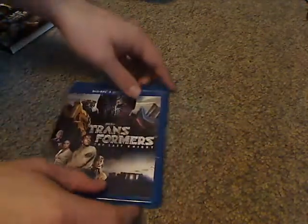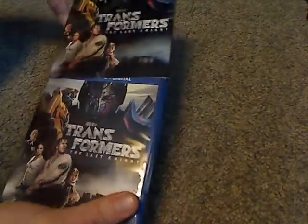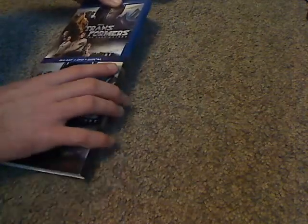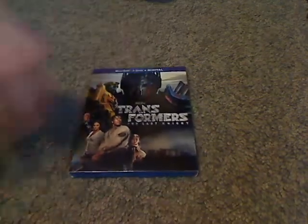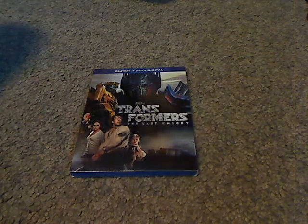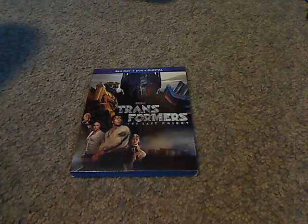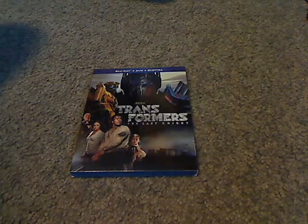And that's about it. You also get a quite nice slipcover with this. So if you're looking to complete your collection of live-action Transformers, then go out and get this. Or if you got the others on 4K Ultra HD, then go ahead and get the 4K Ultra HD version of this. And that was it with this video — please like, comment, and subscribe, and thanks for watching.